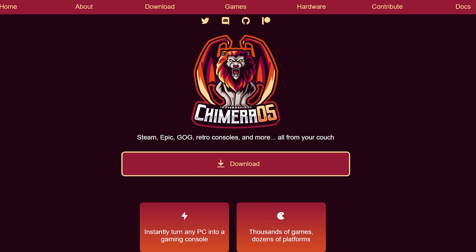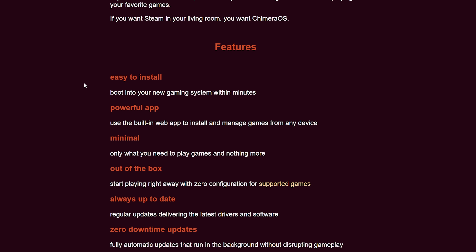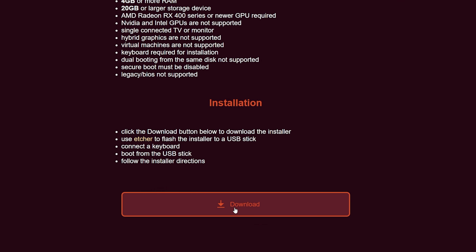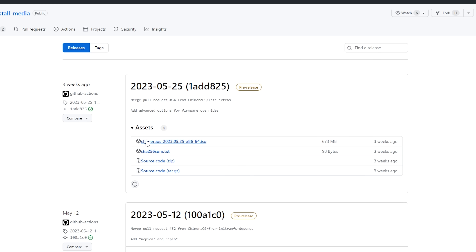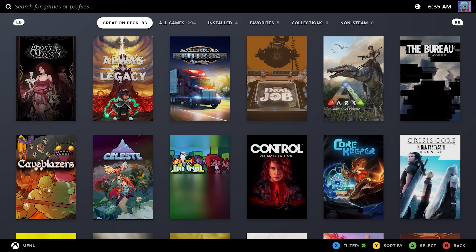To get SteamOS on this, we're going to use something called ChimeraOS, and installing it is pretty simple. Normally you just head to their website and go to the download page, which gives you a small image to flash to an external drive. Since this is a new processor, I went to their Install Media GitHub page and downloaded their pre-release build from the end of May. I flashed that to an SD card and went through the installation process — just be aware that you need an internet connection to finish the installation. After that's done, we're able to boot into ChimeraOS.